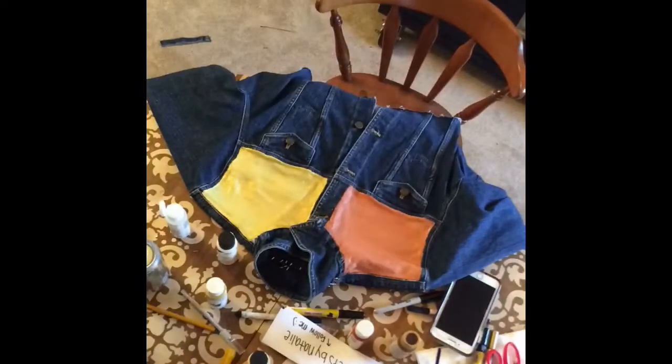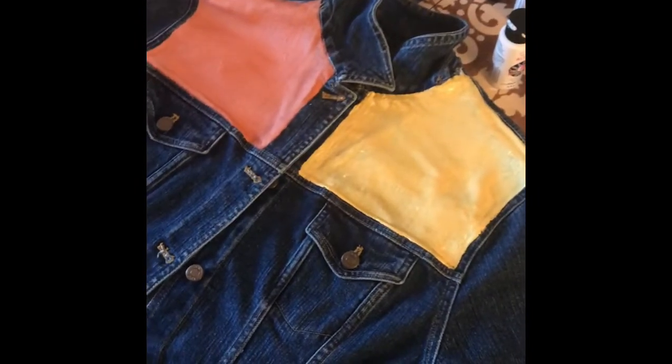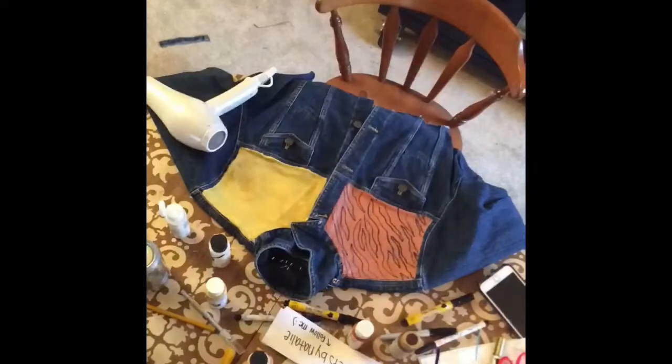For this jean jacket I started on the front. I knew I wanted the front two panels to be yellow and orange, so I painted a solid coat of paint on both sides and then blow dried it to make sure it was nice and dry before I started adding details.